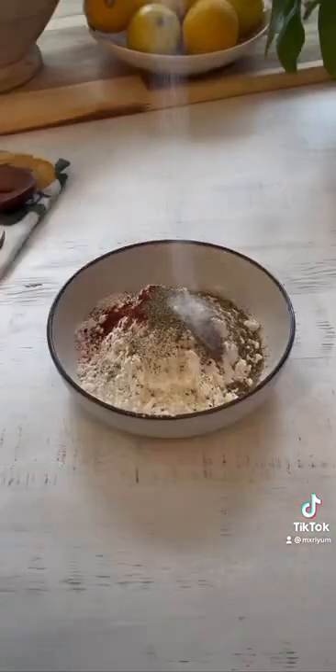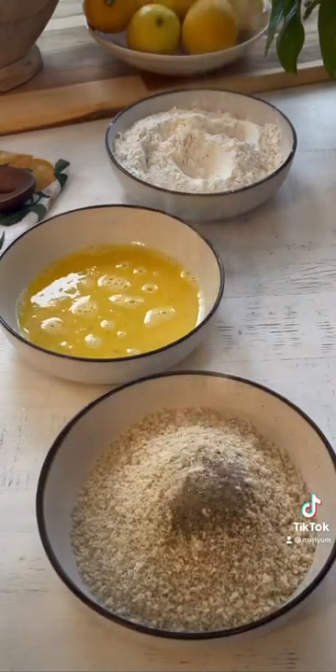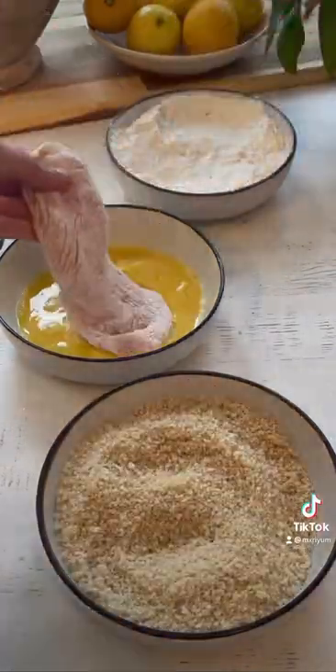Now it's time to prepare our coating. We're basically going to take our thinly sliced chicken and dip it into our flour, our egg mixture, and then into our panko.